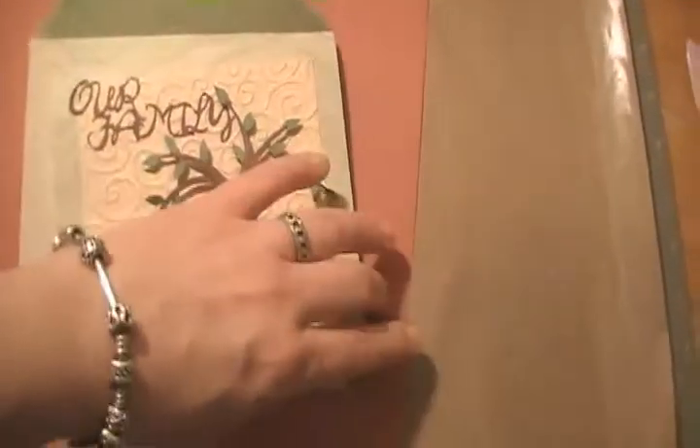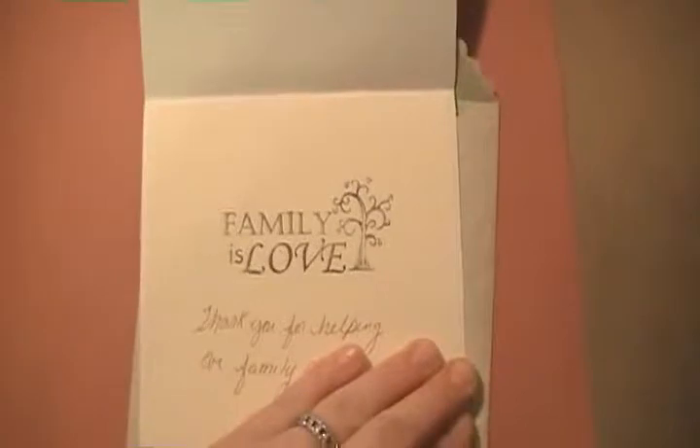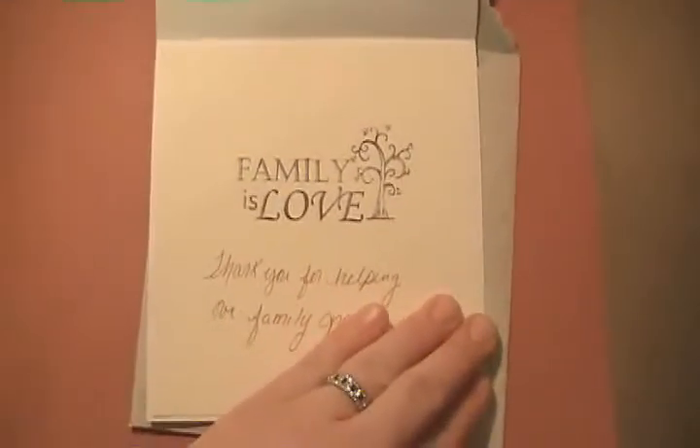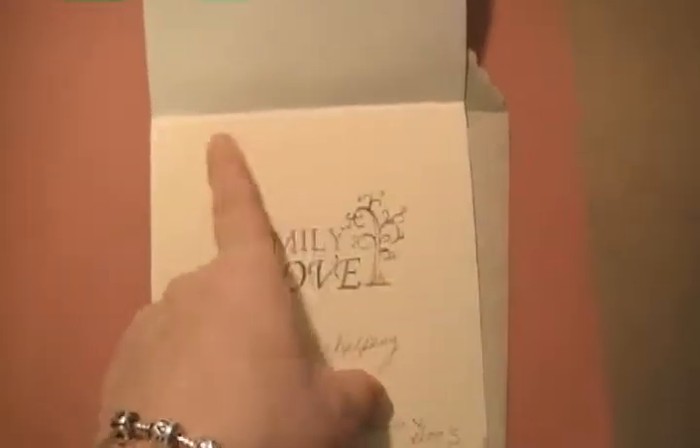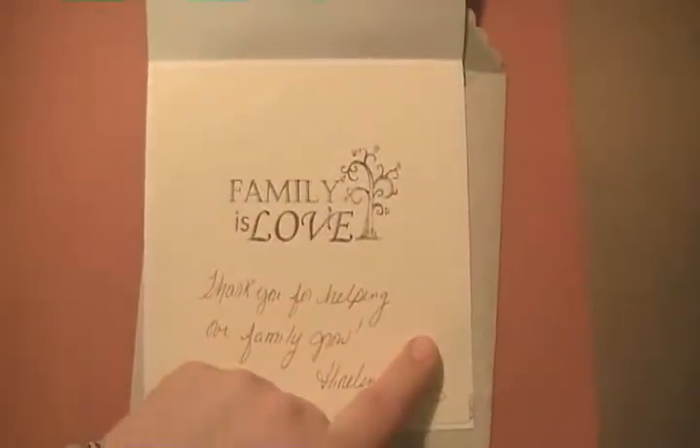On the inside of the card I put a stamp 'Family is Love' and then 'Thank You for Helping Our Family Grow,' and I matted this on the paper on the inside of the card.